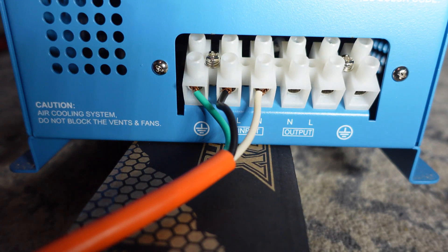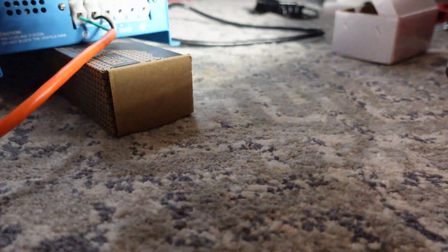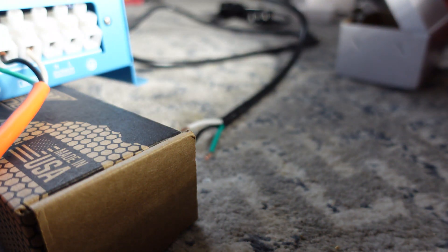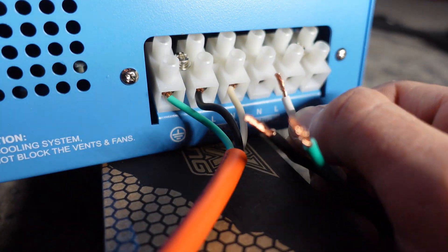Now we're going to take our power strip — this is going to be our outgoing power. So we have this Harbor Freight power strip; I'm going to put it over here so we can plug stuff into it. Same thing — we have three wires: live, neutral, and ground. Once I actually mount this and get it set up properly it's going to be wired a lot cleaner and a little safer.